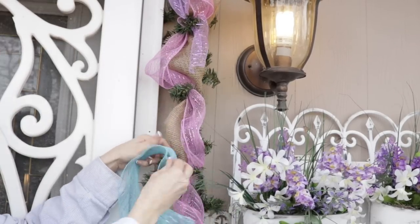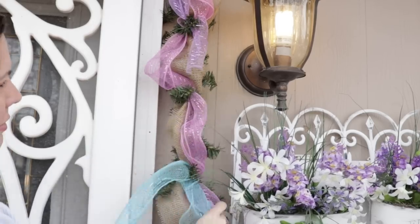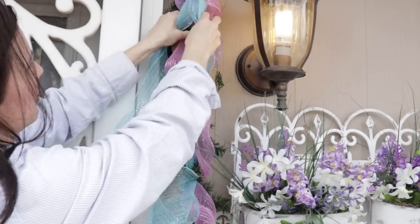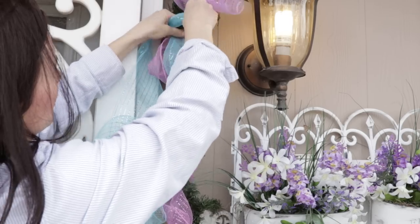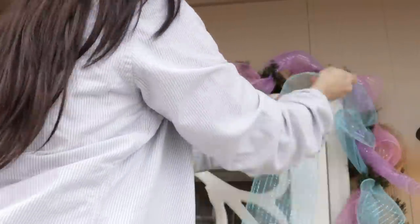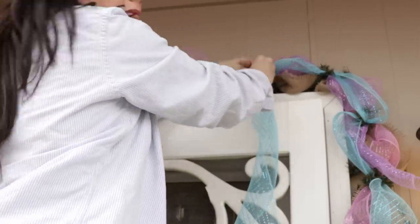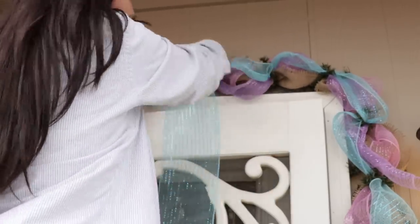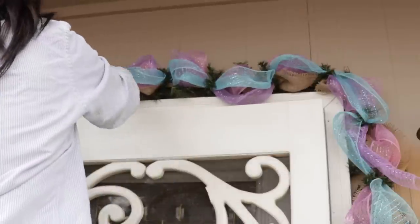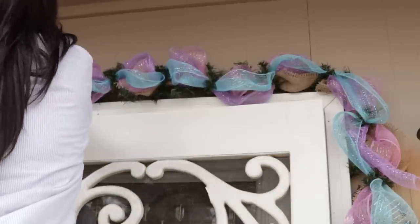Here's a close-up of how I'm attaching the deco mesh — I thought that might help if you're hoping to try this project. I'm just pulling it out in poofs and then twist-tying it over on itself. You can also do this technique with ribbon, burlap, or whatever you have on hand. I've even been known to cut fabric strips — if you have an old Christmas tree garland, fabric strips can be really beautiful, especially for that shabby chic style. Now I'm going back over my garland with the last roll, which is the blue Dollar Tree deco mesh.